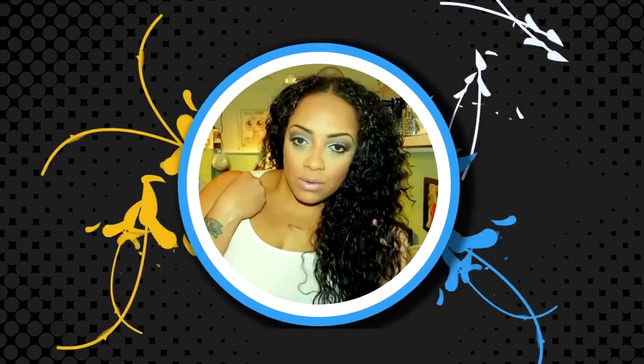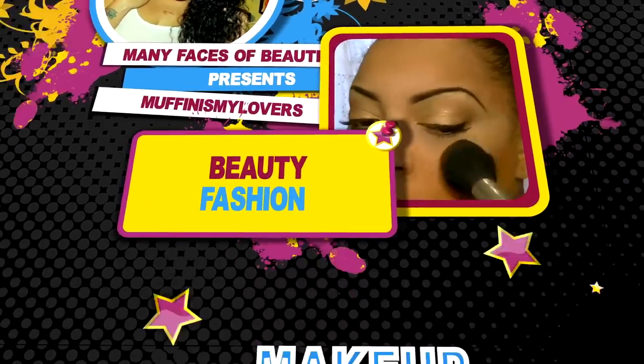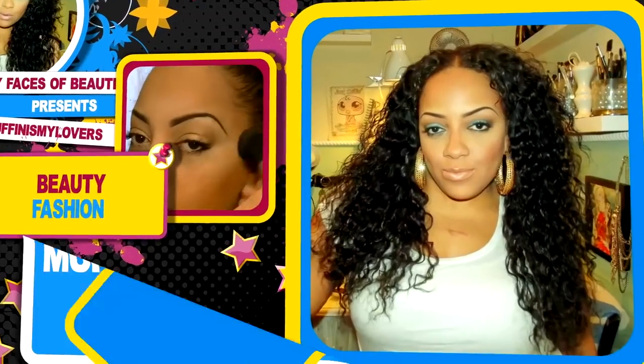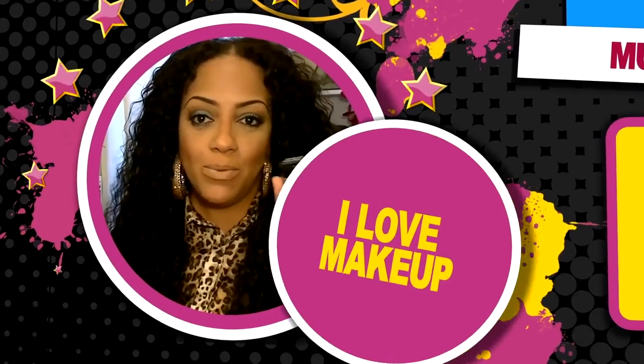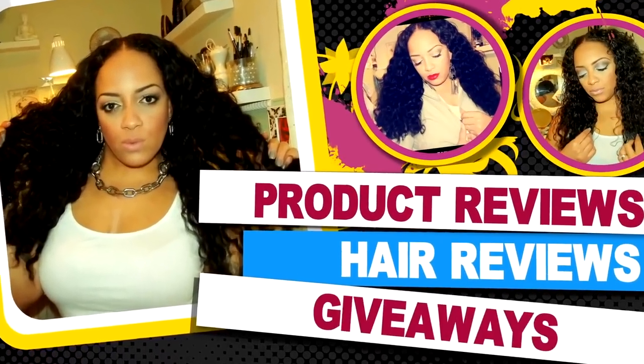Hey you guys, today's video — I'm really excited about this video because I actually did some work on this wig and I'm really happy about it. There's nothing like chilling with my girls, just me and my divas.